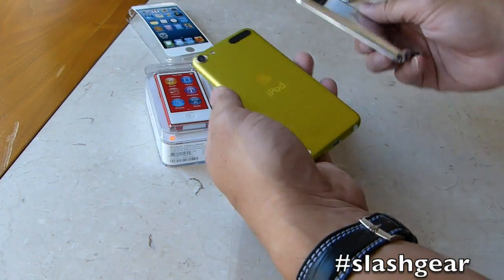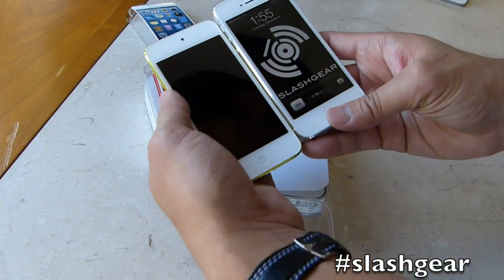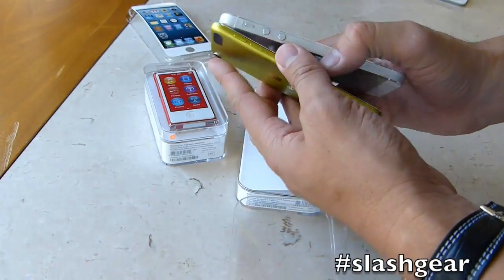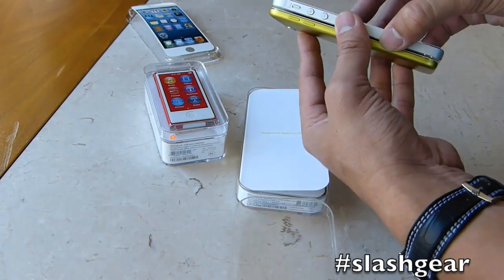Give you kind of a look there. Comparing it to the iPhone 5, it has the same exact 4-inch display. First time Apple is using the IPS display on an iPod Touch. It's actually a lot thinner than the iPhone 5, as you can see. The buttons are different.